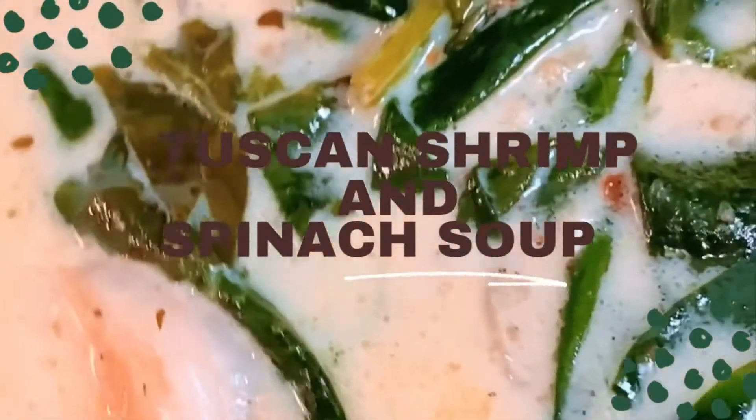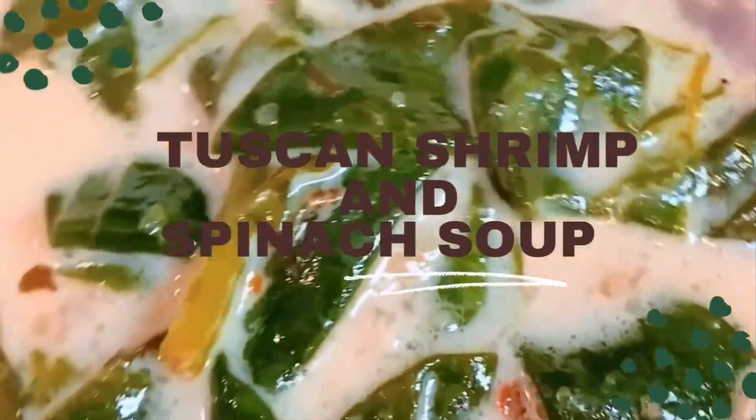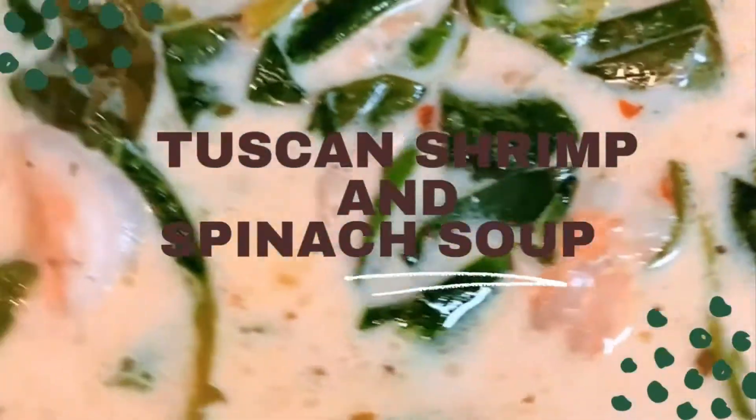Hi friends and welcome back to Brown Girl Gourmet. If you are new, welcome, and if you're not, thanks for coming back. Today we're making Tuscan Shrimp and Spinach Soup.